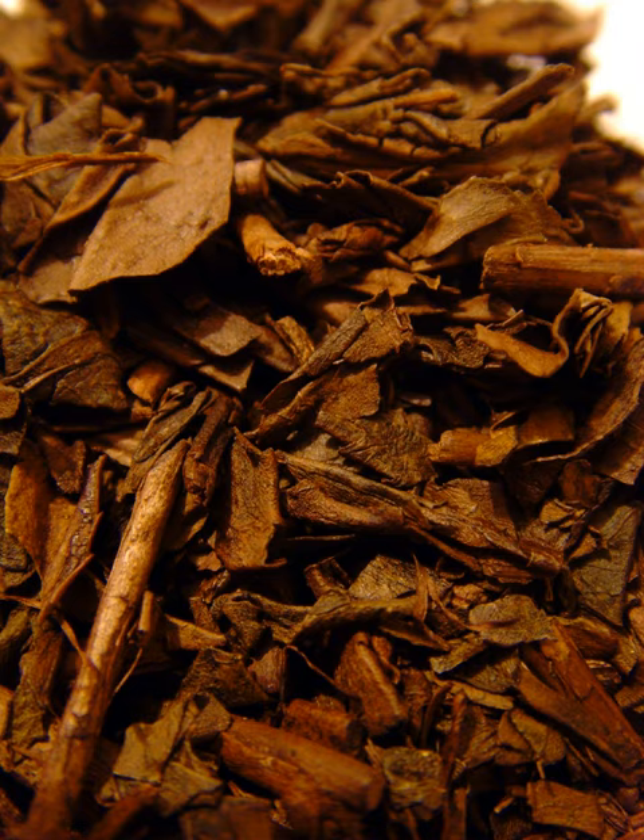Hojicha is often made from bancha tea from the last harvest of the season. However, other varieties of hojicha also exist, including a variety made from sencha, and kukicha, tea made from the twigs of the tea plant rather than the leaves.